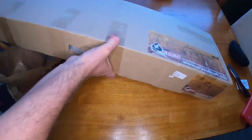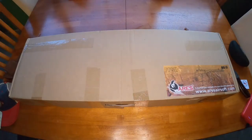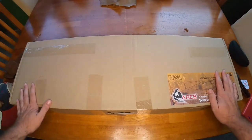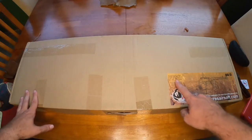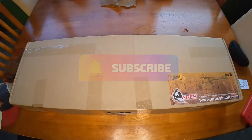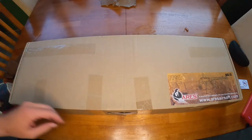Oh, I open it up upside down - there it is! As you can see here, this is the Aries PPSH, or the Papa Shaw. This is one of those iconic guns from World War II that I've always been interested in. You know, you play with them on Call of Duty and whatnot, and it's always fun, but you never know until you get it in your hands.